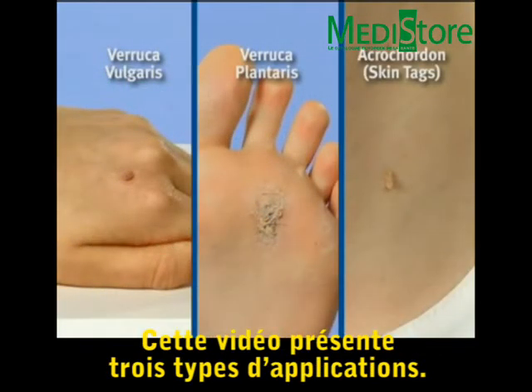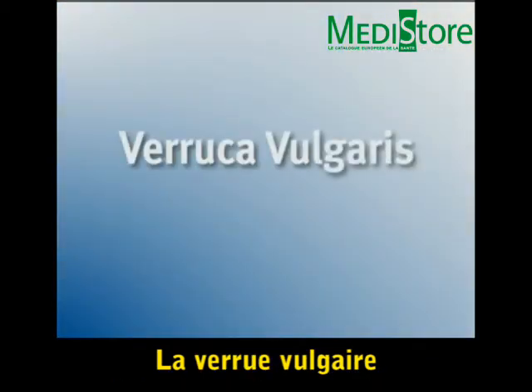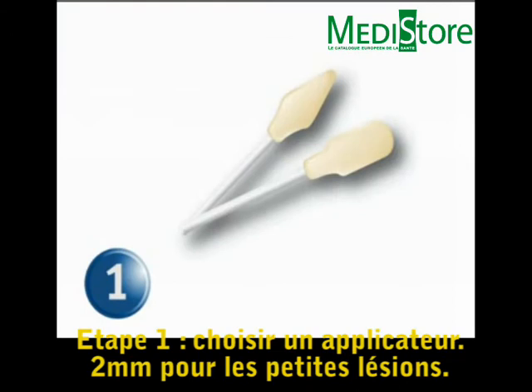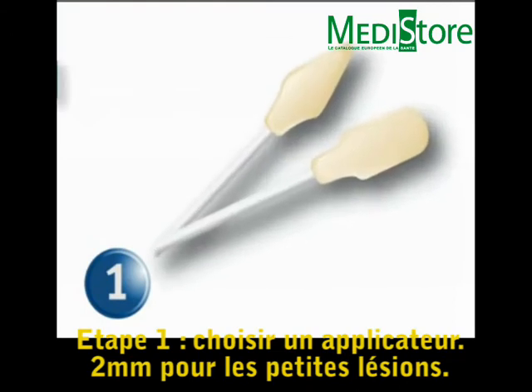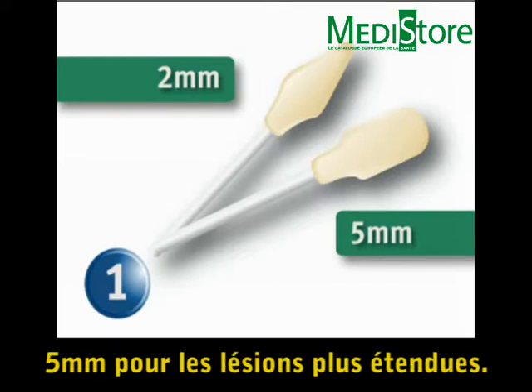This video demonstrates three common patient presentations. Step 1: Choose a Histofreezer applicator. Use the 2 mm for smaller lesions or the 5 mm for larger lesions.